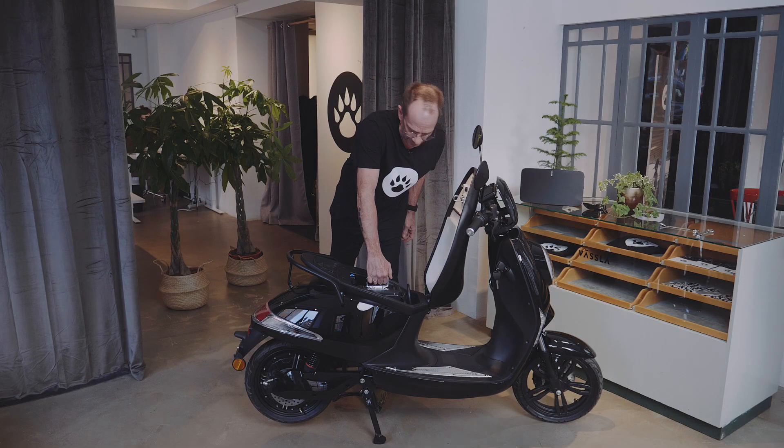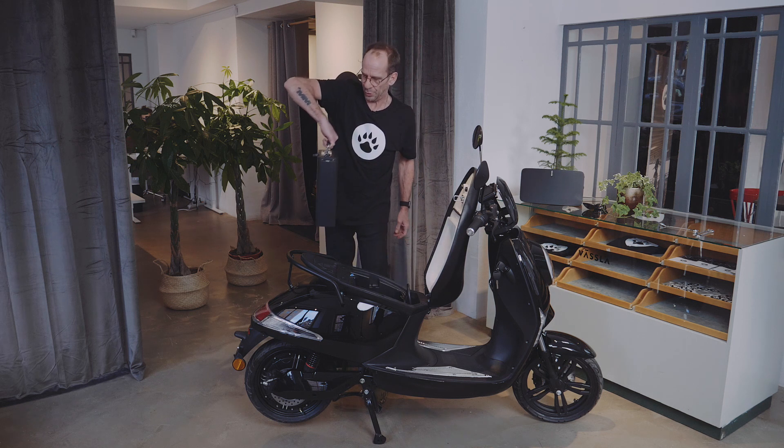Take your Wessler battery by the handle, take it out, and put it on your charger.